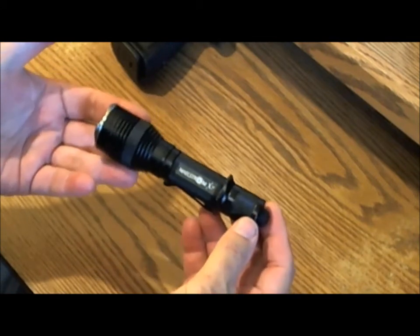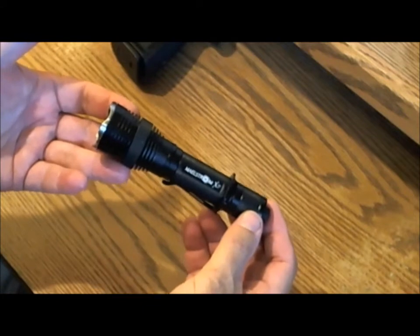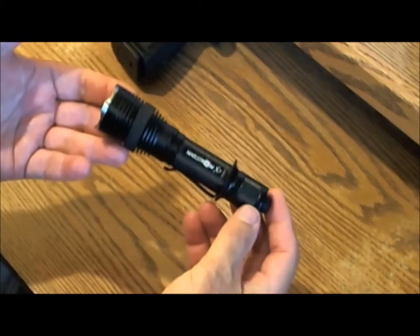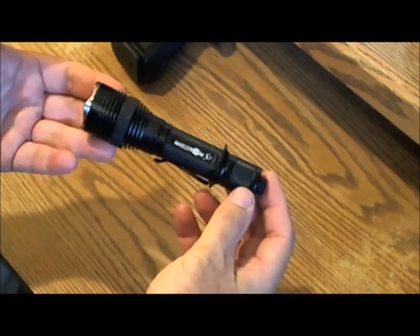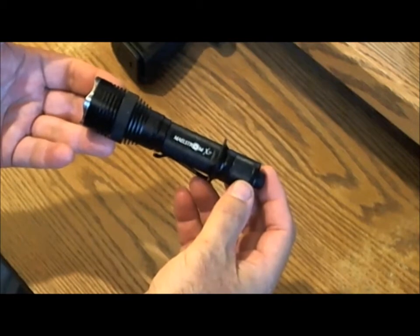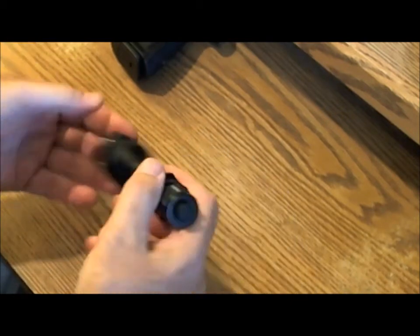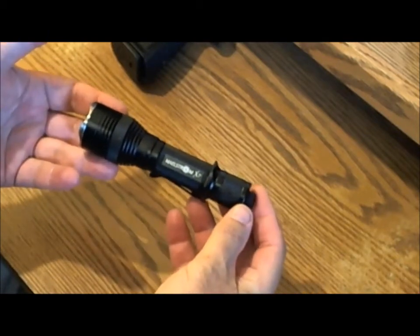It lit up the room so bright there was no place he could hide. The amount of light it puts out is really one of its strong points. It has seven different modes, and on high it puts out 480 lumens and can do that for 1.3 hours. It also has medium, low, and something called moonglow — just enough light to guide your way if you're going out to get the paper. It has three special modes: strobe, SOS, and beacon.